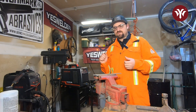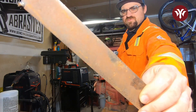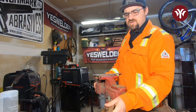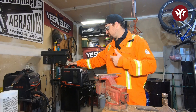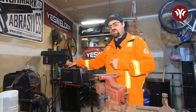Hi everybody. Today we're going to do a little bit of a demonstration. We've got some pretty dirty, rusty steel with some mill scale, some oxidization, all sorts of nasty stuff that you really don't want. I'm going to show you guys why it's so important to clean your metal before welding. I'll be using this YesWelder TIG 200p to do the welding today and we're going to use the TIG welding process.